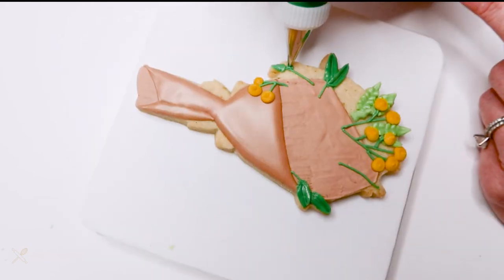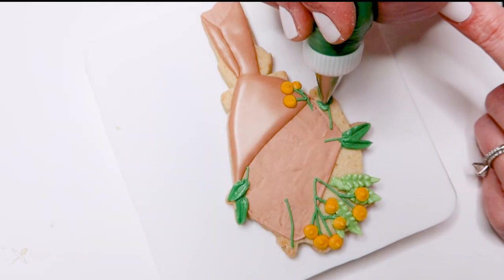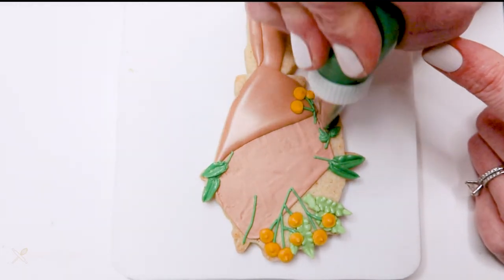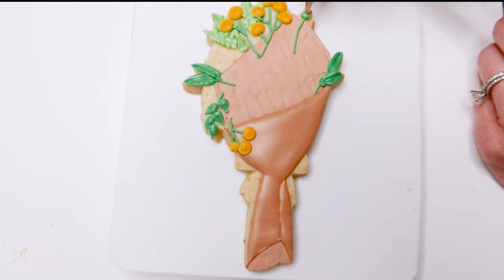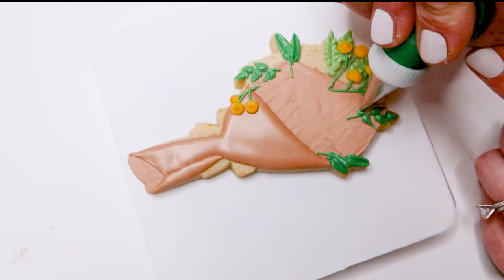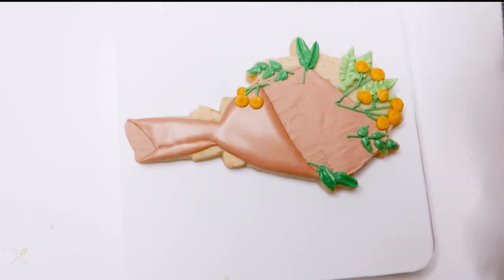For these smaller leaves I'm using a small round tip — number one or number two — and doing a pressure-piped leaf: I squeeze a ball of icing and then drag it out into a point to create that leaf shape.